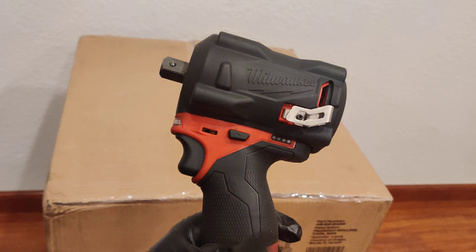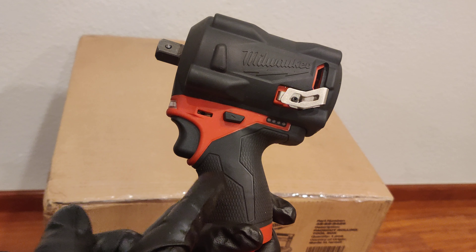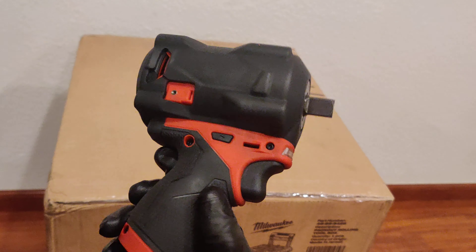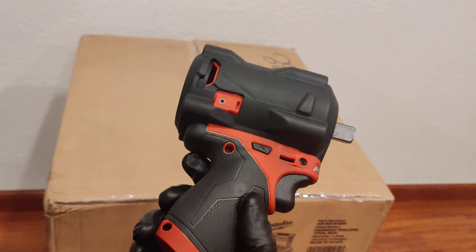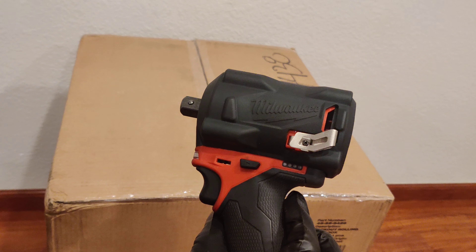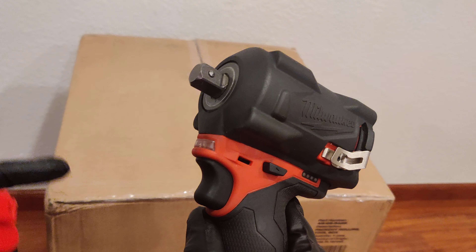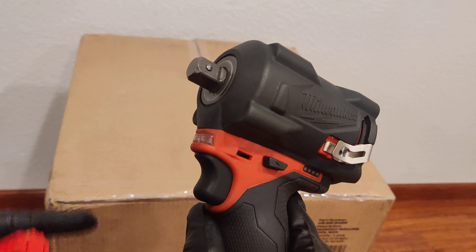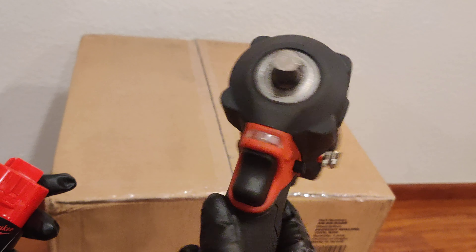This little stubby is awesome — this is another tool that is worth the regular price and it's been very beneficial. It's really good with lug nuts, trucks, large rims, and large diameter lug nuts. This thing really has the punch.